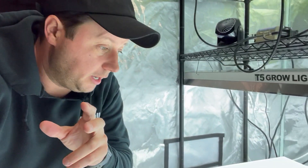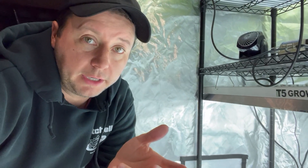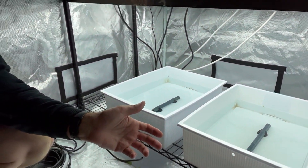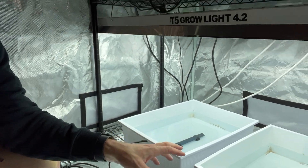We have a bit of a situation here. As you just saw, I couldn't get the pump to work and I don't know what's going on. I actually have a third pump but I can't find it right now, so I'm not sure what to do about this.